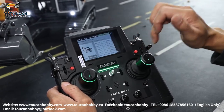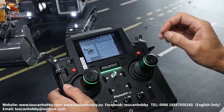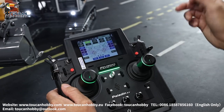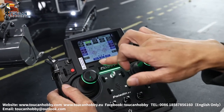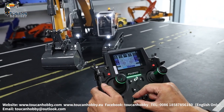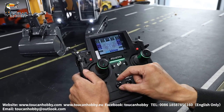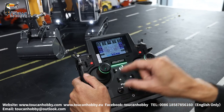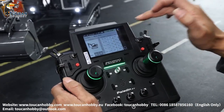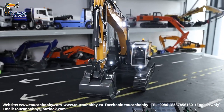So function assign: if you find which switch for controlling the function that you like, you can change it. Let's say for the pump — SWB — I don't like it, you can change it to VRA, so now this one will become the pump. Okay, so I think starting the pump from this toggle switch is easier. Okay, let's change the pump to VRA — it's like this. That's the settings for this radio for the 945. Okay, thank you very much, bye-bye.